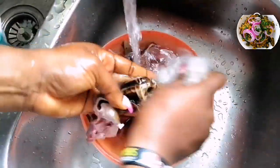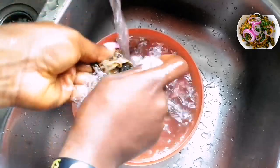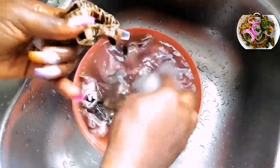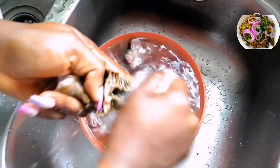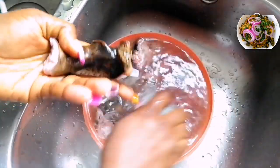First and foremost, you have to make sure to wash the goat's head properly. If possible, use a sponge — an iron sponge or brush — because when the goat was killed, it was roasted, hence the black particles everywhere. So ensure to wash it properly and adequately.